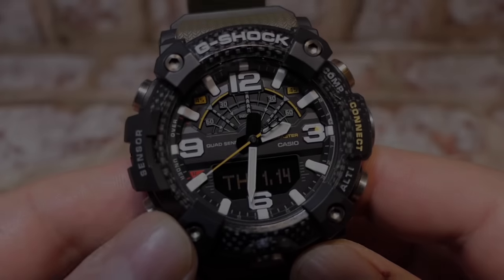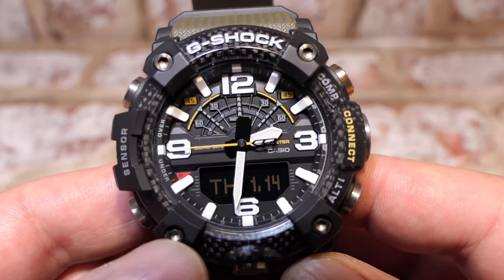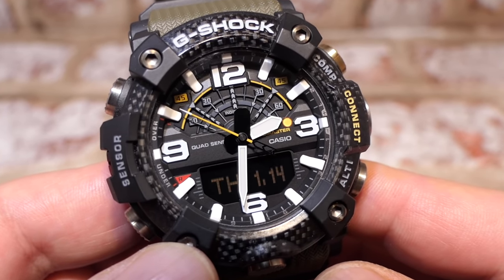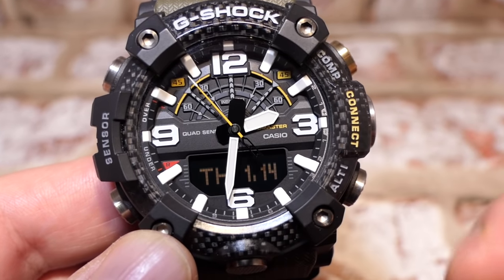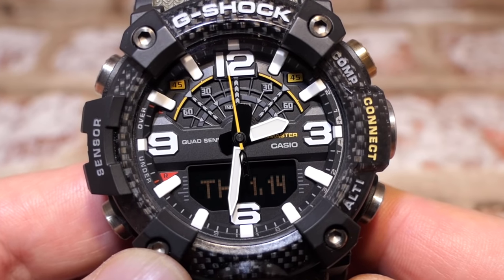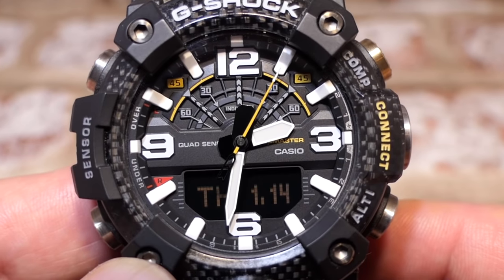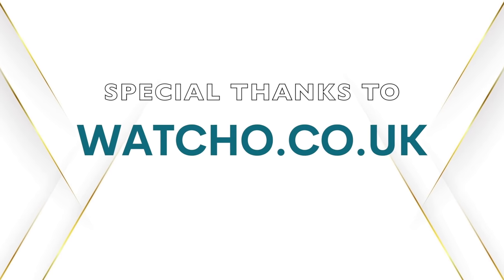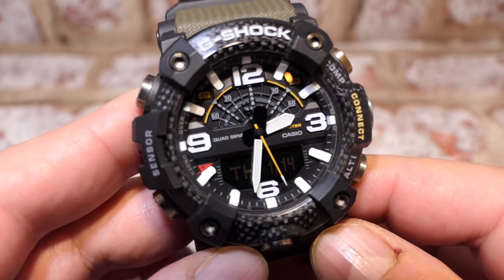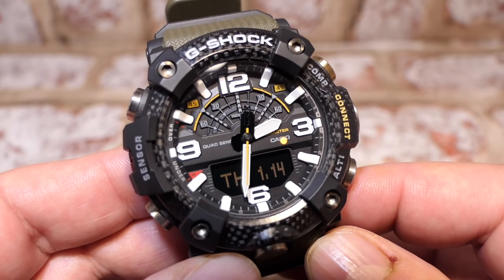Here is my Mud Master - the version I decided to go for. It has a lot of functionality, with a quad sensor covering all your ABC with temperature, and it can also track your steps. It has some clever quirks, including the ability to communicate with your device and navigate to your starting position. For functionality, I would say 100% yes, it is a true Master of G.